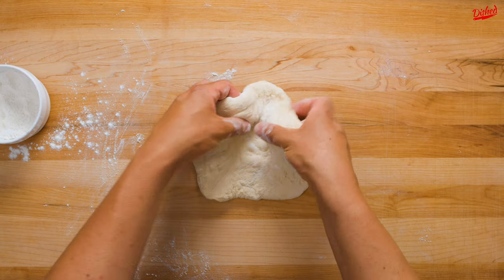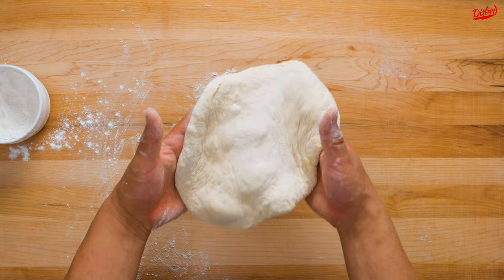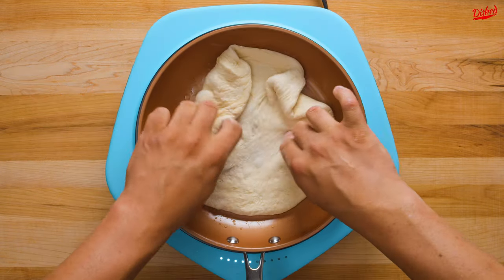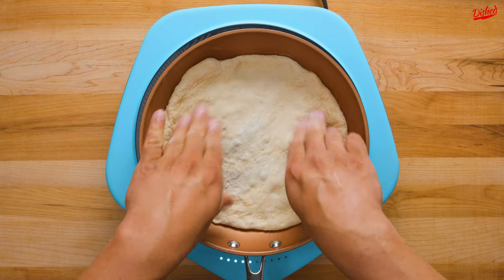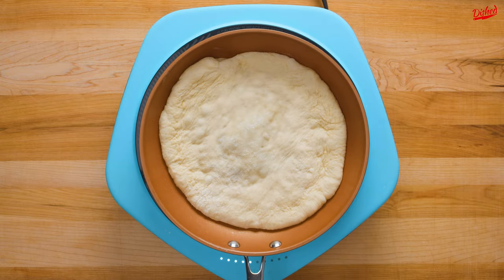Transfer the dough to a lightly oiled oven-safe pan over medium heat. This really helps to get the crust perfectly cooked without a traditional pizza oven — a definite stroke of genius. After a few minutes on the heat, you'll notice the dough will start to puff up.